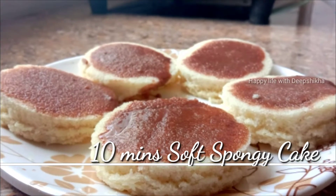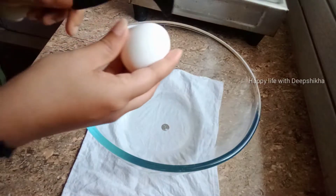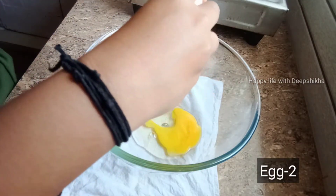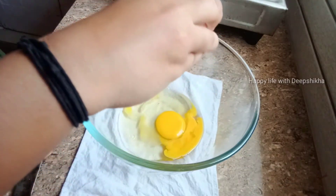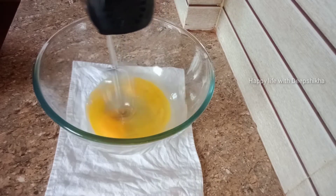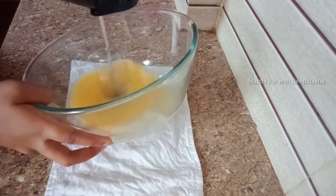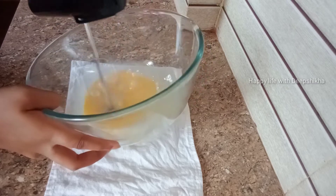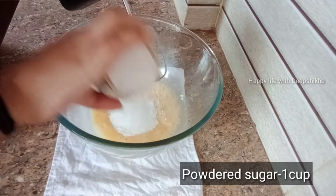Hi friends, welcome back to my channel. I am going to make a quick cake in 10 minutes. I am going to use 2 eggs and add 1 cup of powdered sugar.